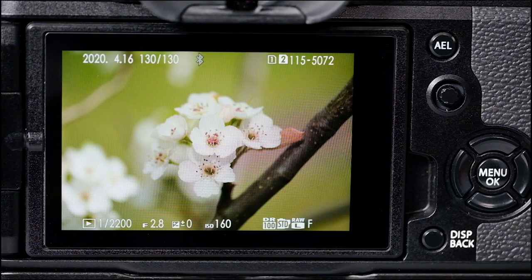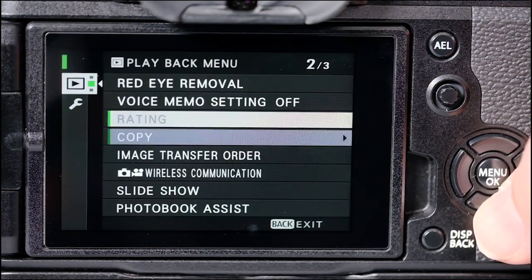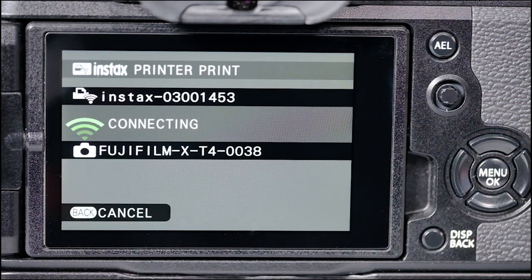I found something that I wanted to print. I'm going to press the menu button again and scroll down to the third page where it says Instax printer prints. I'll press menu okay, and right now the camera and the printer are communicating with each other — the printer basically becomes its own hotspot. I'll give it a few seconds to connect.